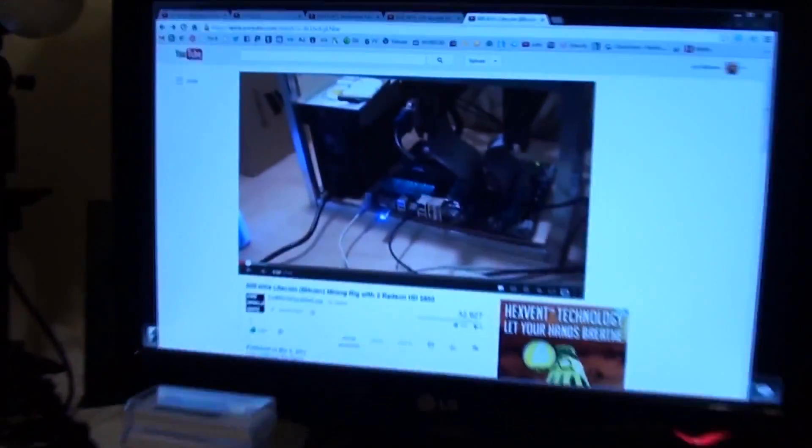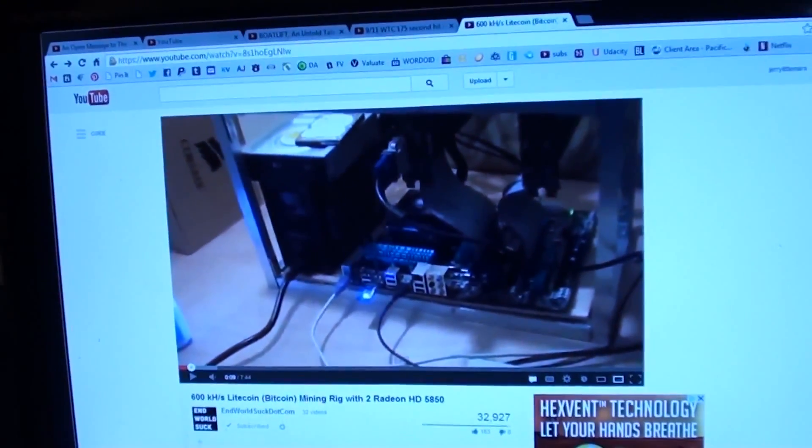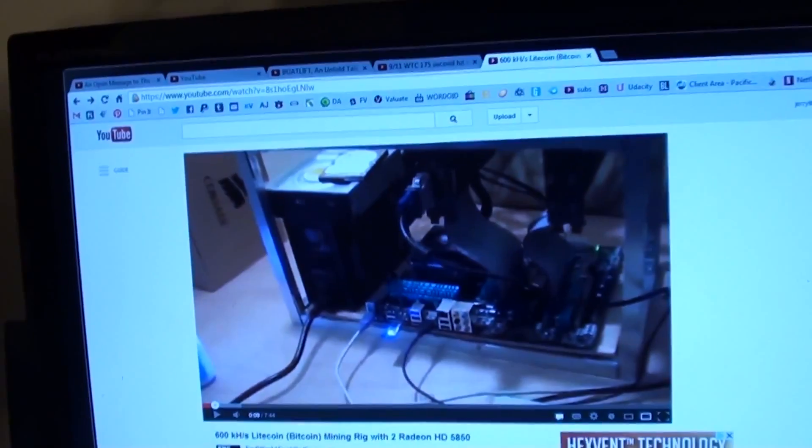What's up, I'm Jerry and welcome to this channel EndWorldSuck.com. In this video I wanted to do a comparison on Litecoin mining vs Bitcoin mining with the ASIC miners.